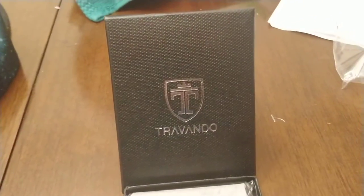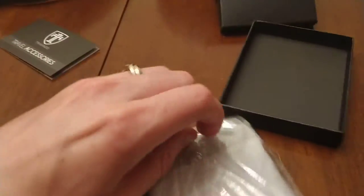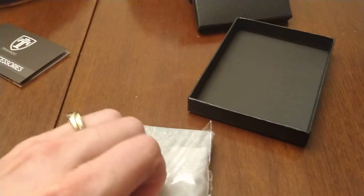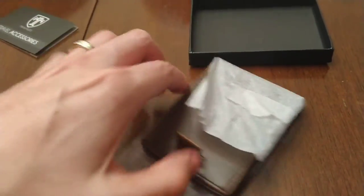It's Mr. Alan C here and today we're unboxing the Trivando Wallet and Travel Accessories. Let's go ahead and pop it out of here. Looks like it is in some plastic wrap. And I'm known for my one-handed unboxings. Check it out.